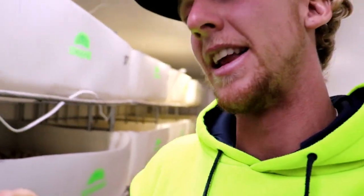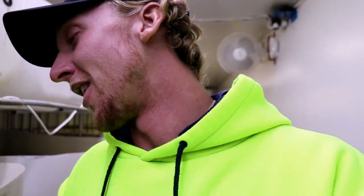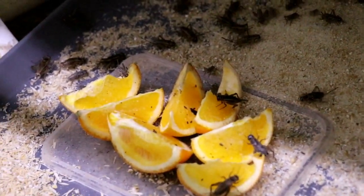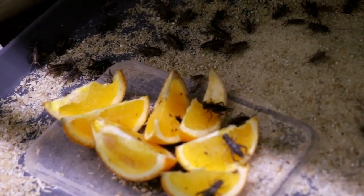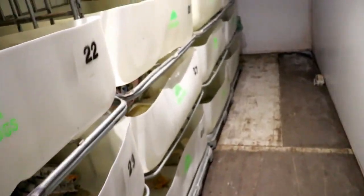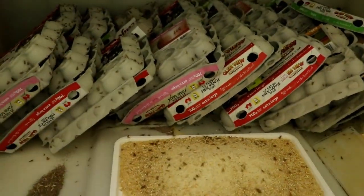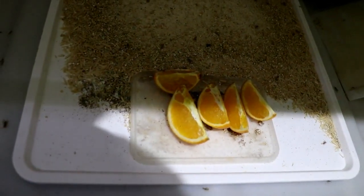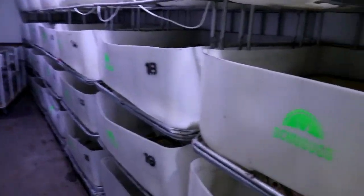I'll touch on the oranges. The reason why we use oranges is because they have vitamin C in them, and vitamin C is super important for developing their exoskeletons. These oranges have only been in here for the day and you can already see that one cricket has already taken a huge chunk out of his orange. Especially in the early stages with the young crickets, when they're starting to develop their exoskeleton and going through their multiple periods where they have to grow a new one, this vitamin C provides that support.